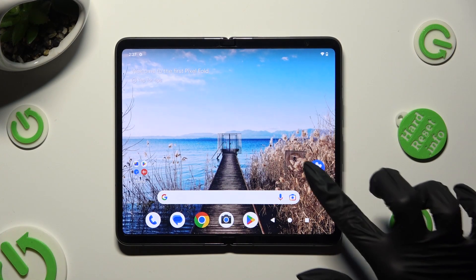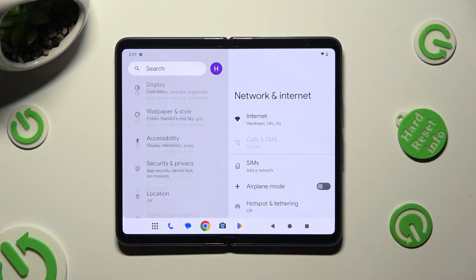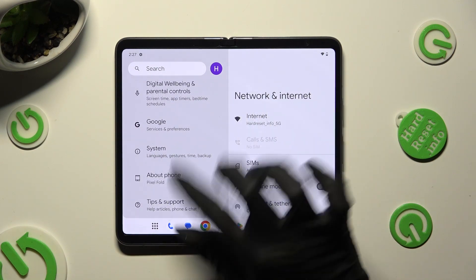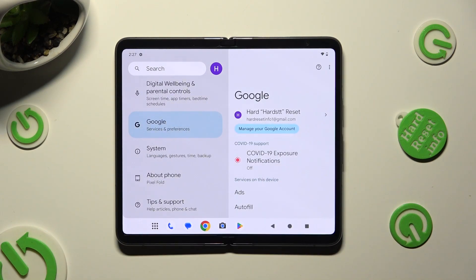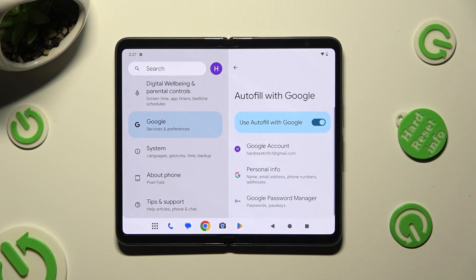First of all, go into Device Settings and scroll all the way down to the Access Google section. Then click on Auto Fill, Auto Fill with Google, and Google Password Manager.